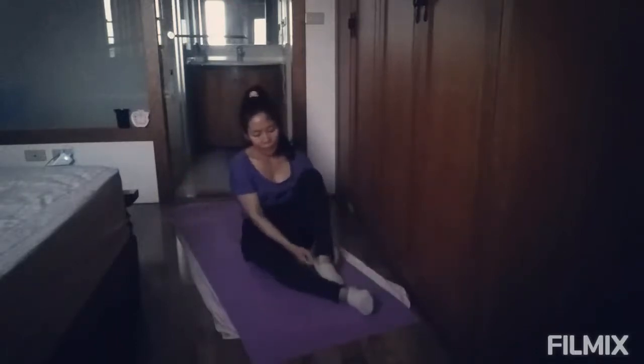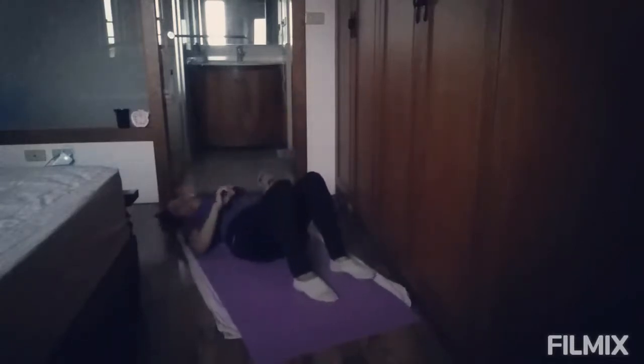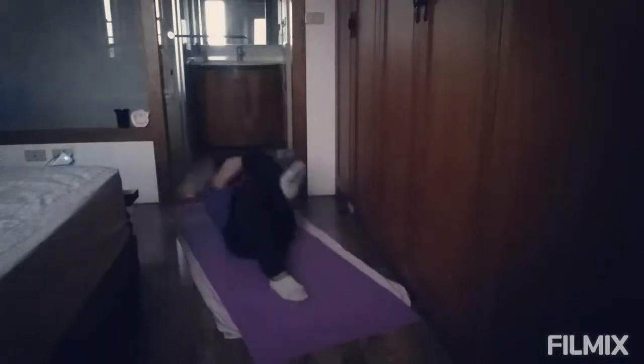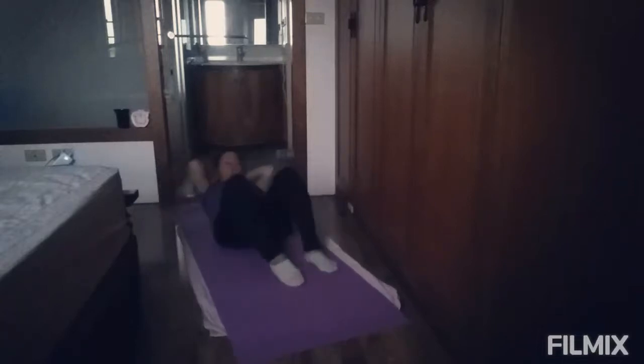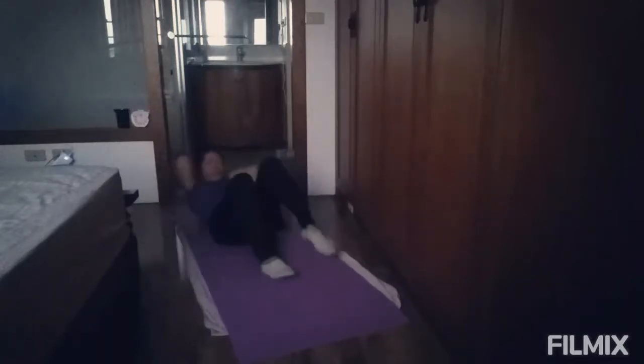And again, for our tummy, let's lay down. This is called crisscross. Lay down, and then this position. 1, 2, 3, 4, 5, 6, 7, 8, 9, 10, 11, 12, 13, 14, 15, 16, 17, 18, 19, 20, 21, 22, 23, 24, 25, 27, 28, 29, 30. For 30 counts.